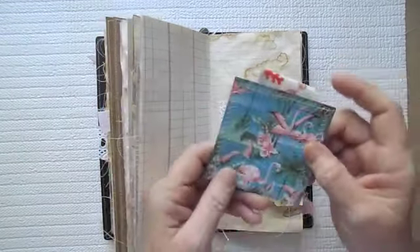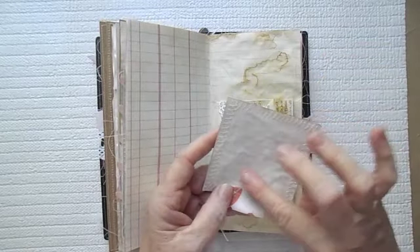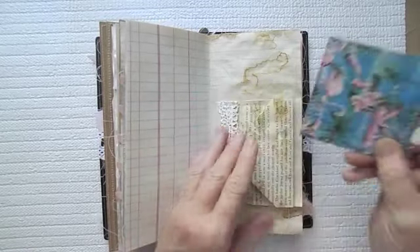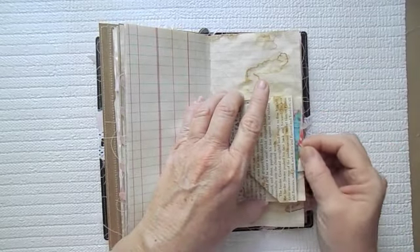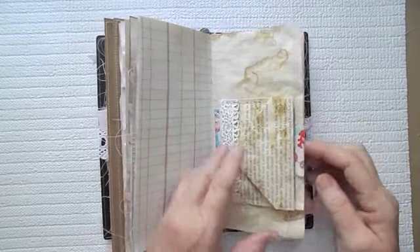This slides in the lace to hold the closure shut. And then here is some more little flamingo paper with some coffee-dyed paper on the back so you could journal on the paper there. And that just tucks in behind the envelope.